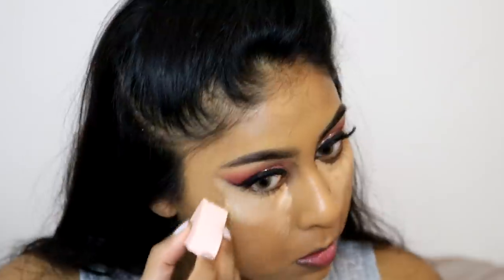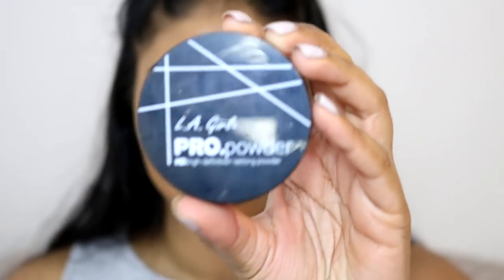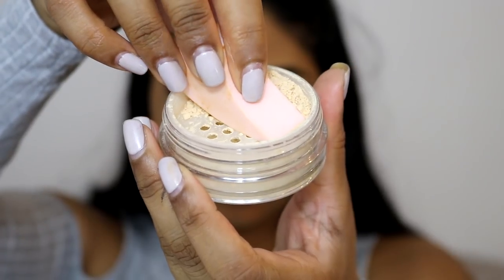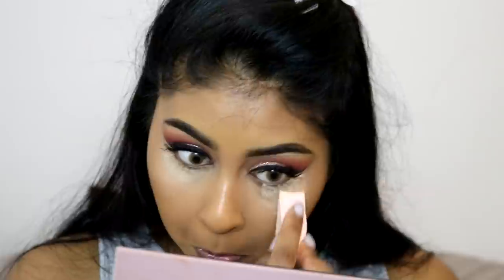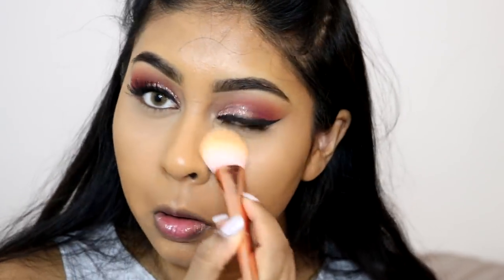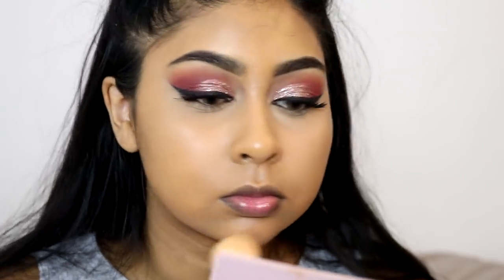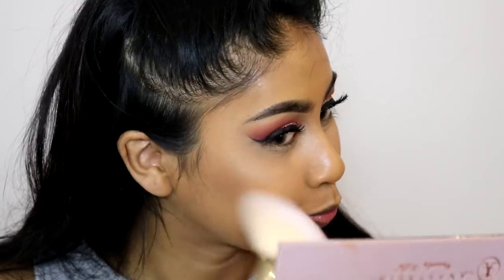Now we're going back with the Tarte Shape Tape Concealer in Tan Sand under the eyes. I like to use a dry sponge for this concealer because I feel like it doesn't blend as well with a damp sponge. To set the concealer I'm using the LA Girl Pro Powder in Banana, basically a banana powder. I did a bit of baking with that and also pressed it around my mouth area. I really like this powder because it doesn't give my skin a white cast and works really well used sparingly, especially around the mouth.